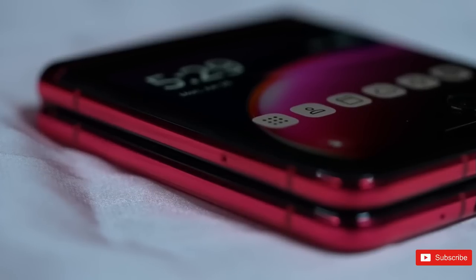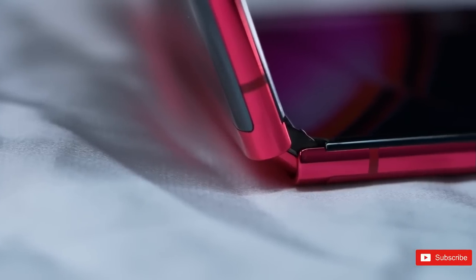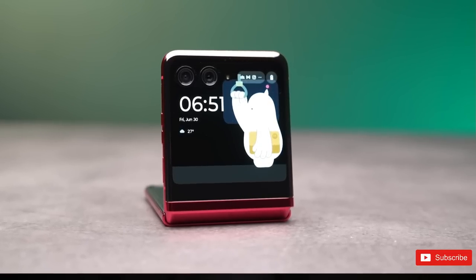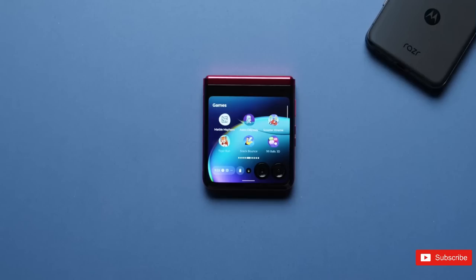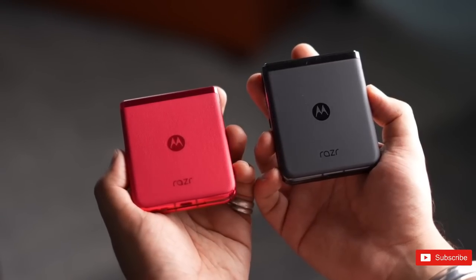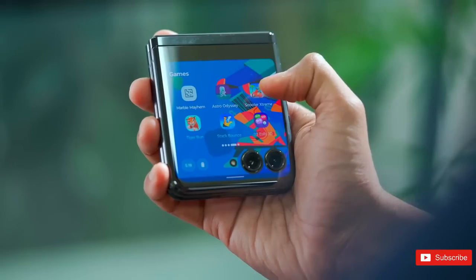Motorola has long since ditched the chin from the reborn Razr range, and its latest effort is more streamlined than ever. Its 3.6-inch cover display fills more of the front of the phone than the Z Flip 5's new flex window with punch-hole gaps for the dual camera lenses. The Razr 40 Ultra uses a mix of metal, glass, and, depending on the model, vegan leather, with a hinge which folds completely shut with no gap.